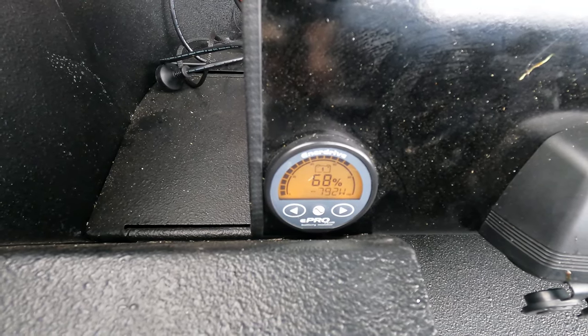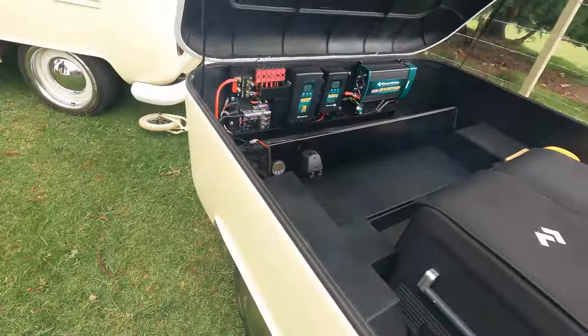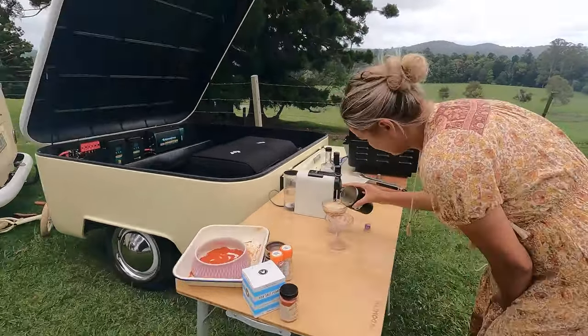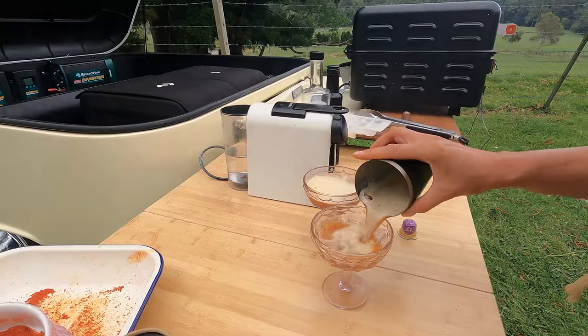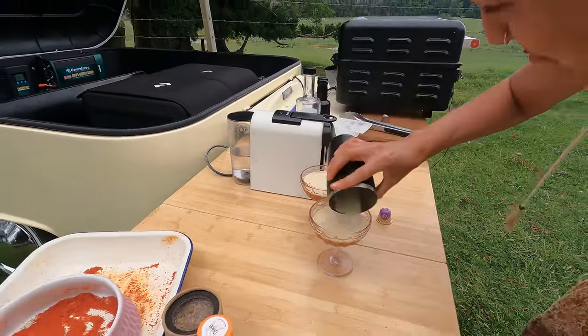Pretty impressive really, for that many devices running at once — still at 68% battery total. I'm actually pretty impressed — it's been a while since I've been in a van set-up like this.